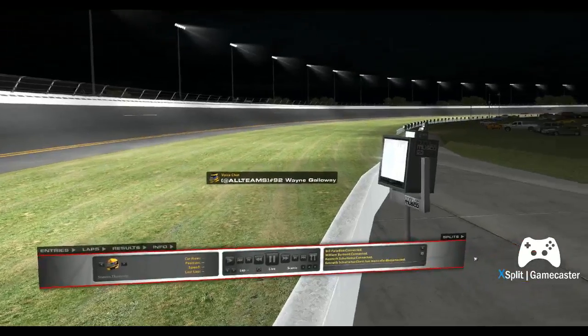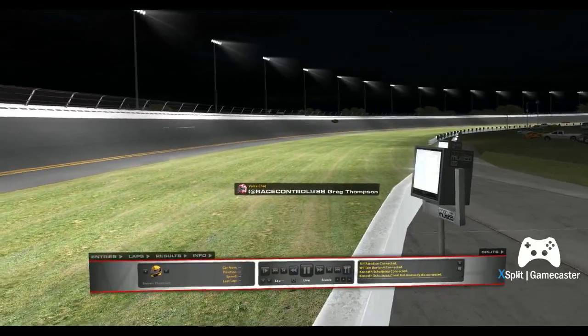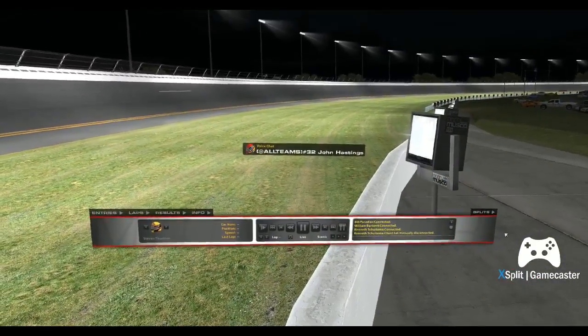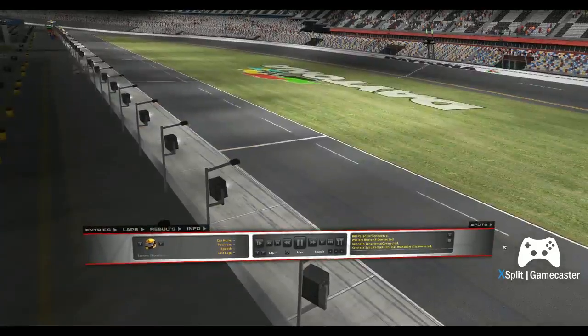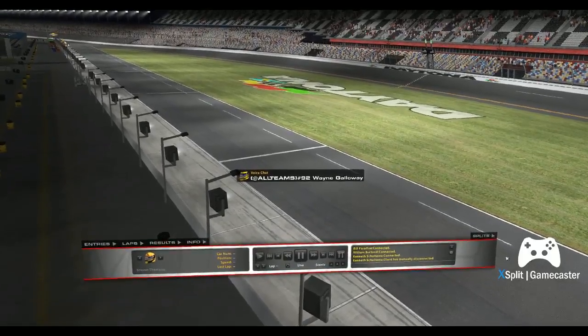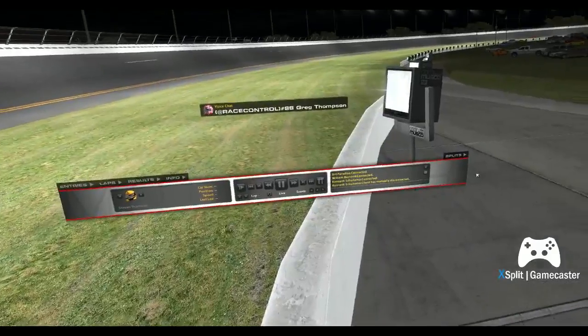Did you just set up the streaming through Twitch? Yeah, I did some reading on it. Most everybody said the same thing — it's better to run it through Twitch than YouTube. Why is that? They said the quality is better.